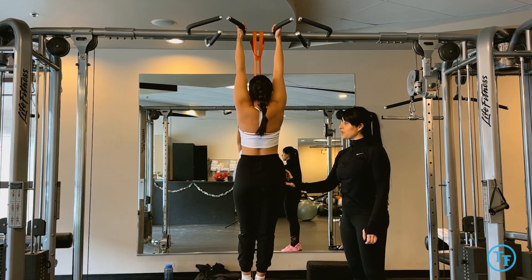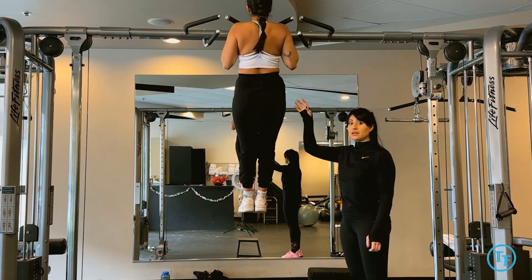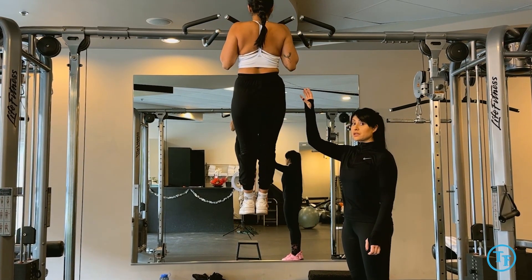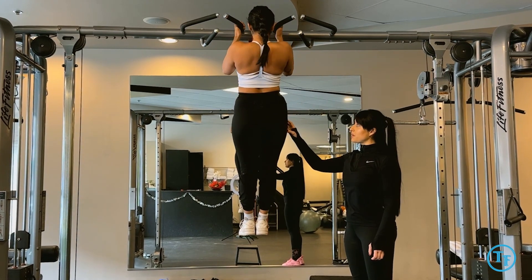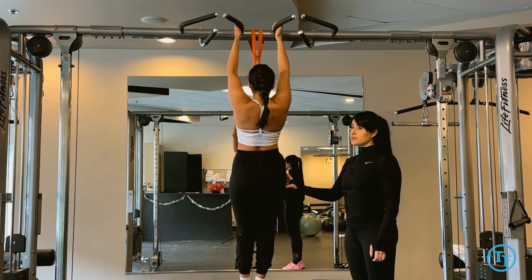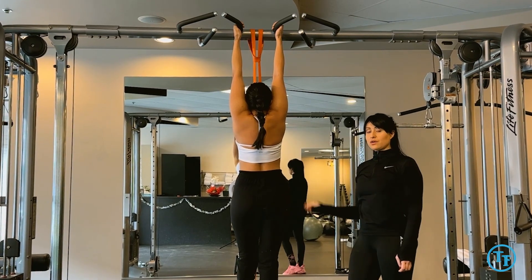Bringing the body all the way up again, maintaining pelvis in, keeping shoulder blades locked down, and bringing the body slowly down — taking between four and five seconds on the way down.